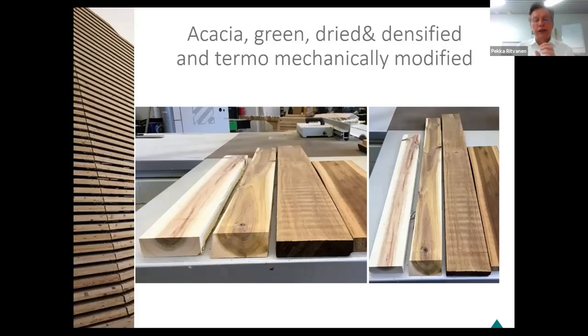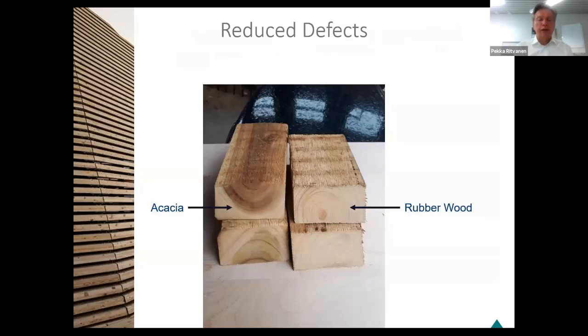And then you can also see the thermomechanically modified — so densified and mechanically modified. We found zero percent of drying defects concerning the bowing, twisting, cupping, warping, and also drying defects like loose knots or end splits. Same results, reduced defects. As you can see, here are acacia and rubberwood — both dried and densified, and you can see there are no internal checks in the timber. And the knots are solid, so they are not loose.